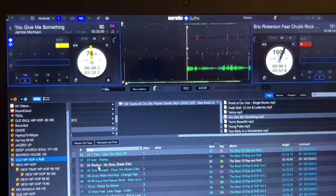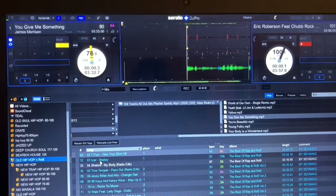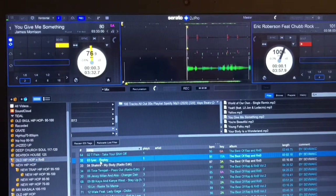If it's blue, it means the track has been played. On this one, I'm gonna start — I'm gonna load the track on deck A.